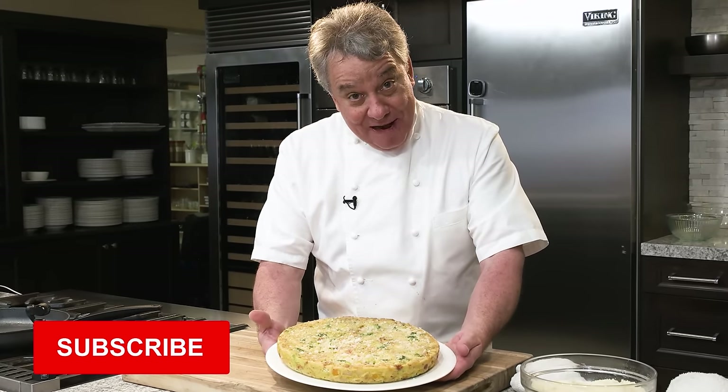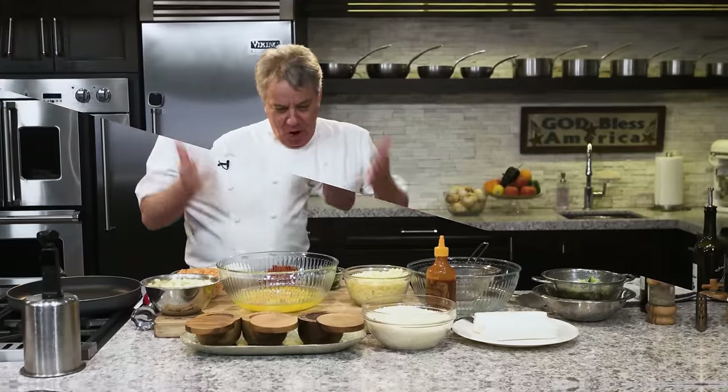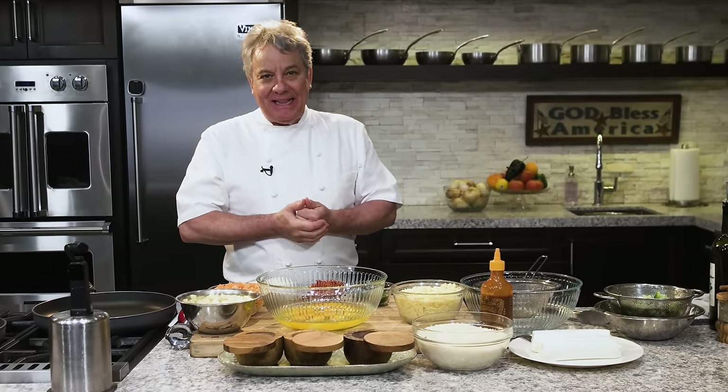If you like the recipe, subscribe, be sure to give us a thumbs up, and don't forget to ring the bell. All right, let me show you how to make that perfect frittata.